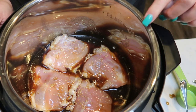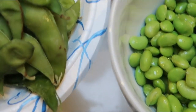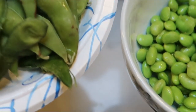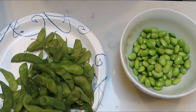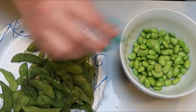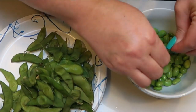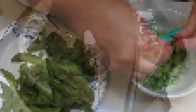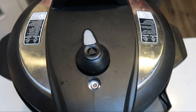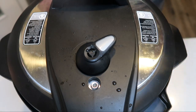Pop the lid on and cook on high pressure for 10 minutes. While the chicken cooks, shell your edamame — and if you can buy them pre-shelled, highly recommended, because shelling them takes some time. After 10 minutes, rapid release the steam, let it all out, and pop the lid off.